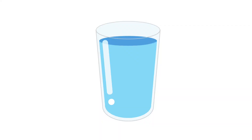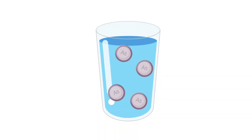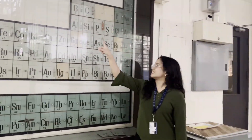Have you ever looked at a glass of water and just assumed that it was safe because it was clear? The truth is, some of the biggest dangers are completely invisible. I'm talking about a toxic substance called arsenic.